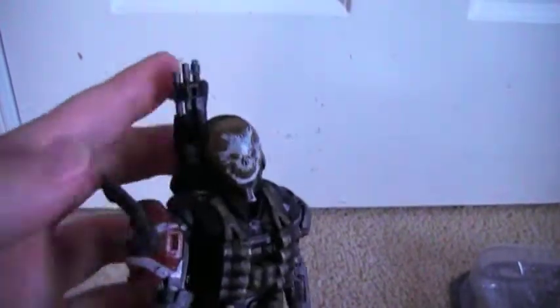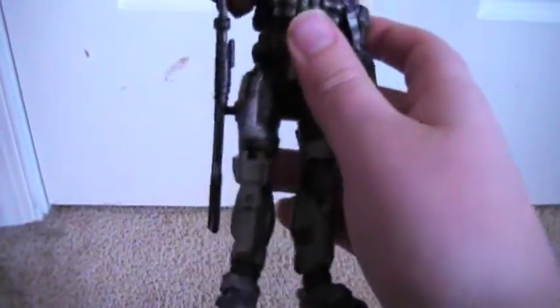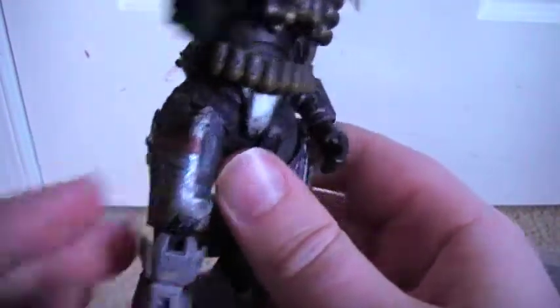You can put the shotgun on his back and it looks pretty cool displayed that way. He also comes with a hole on his thigh — you can fit the shotgun right there, though I think it looks a lot cooler on his back. Maybe future pistol releases will have a peg to go there, but for right now I'm not sure why that's there.